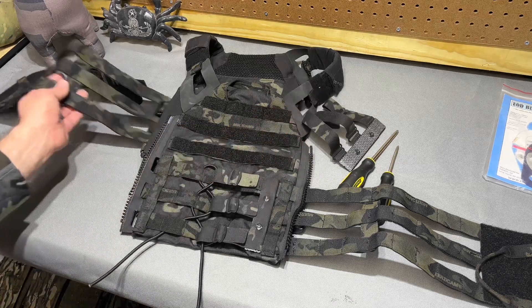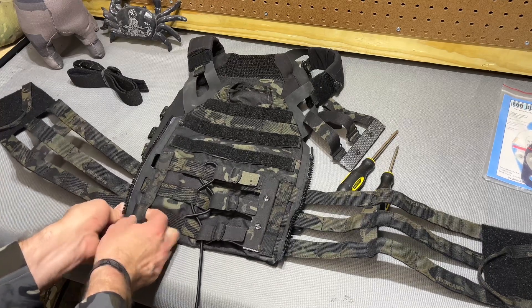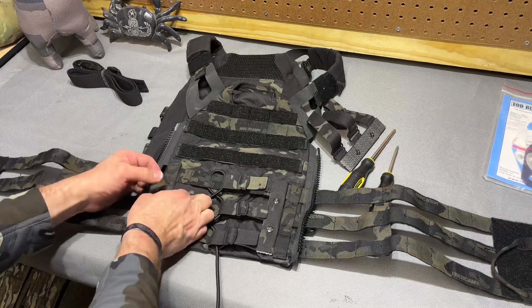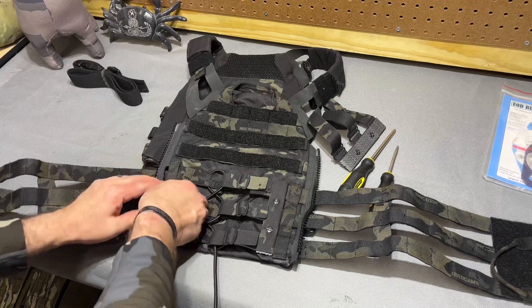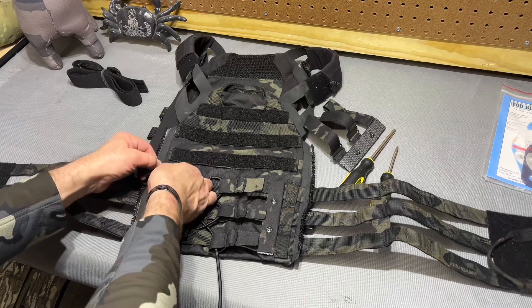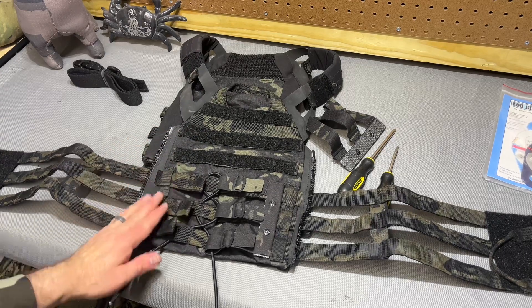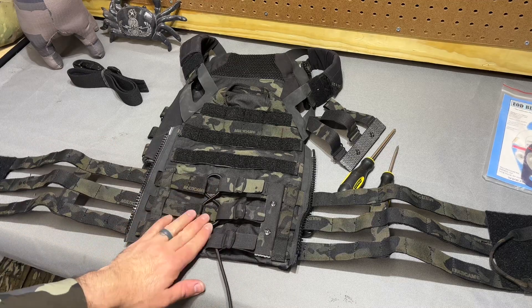So typically, if you are installing a JPC cummerbund, you will route it under the zipper and then through this vertical webbing. I hope at least this step is not new to anybody, but I have seen them routed on top of the zipper — which I don't recommend even if you are not planning on using the zipper — because it just forces it into your back. So we've got our cummerbund routed, and then typically you would tie these tabs to the PALS webbing on the back of the vest, and it would essentially lock in your cummerbund plus just a little bit of stretch from the shock cord.